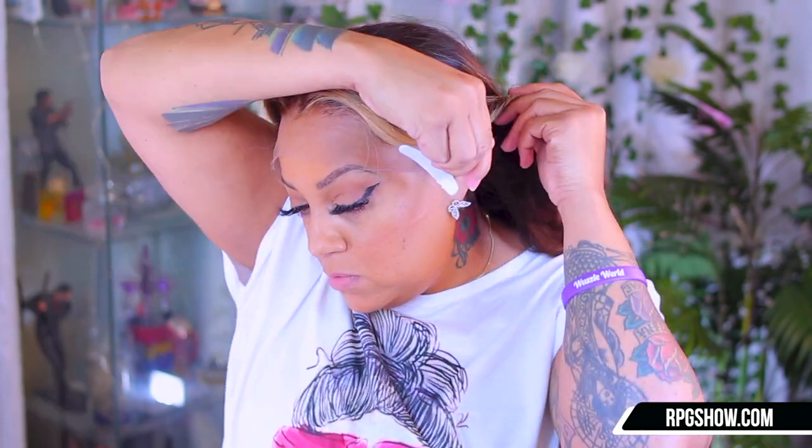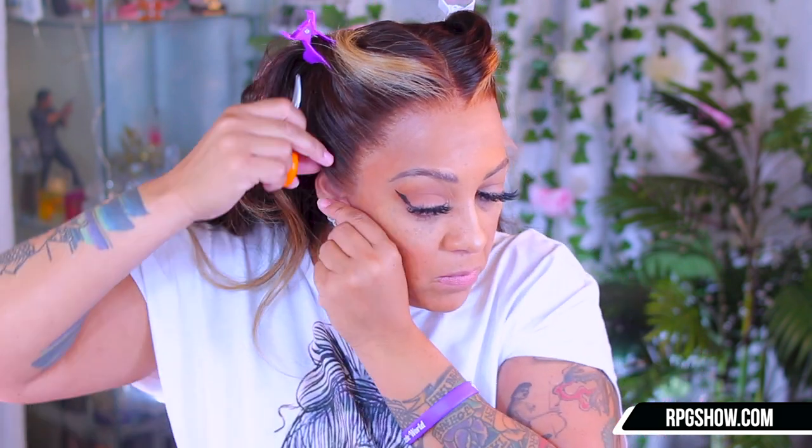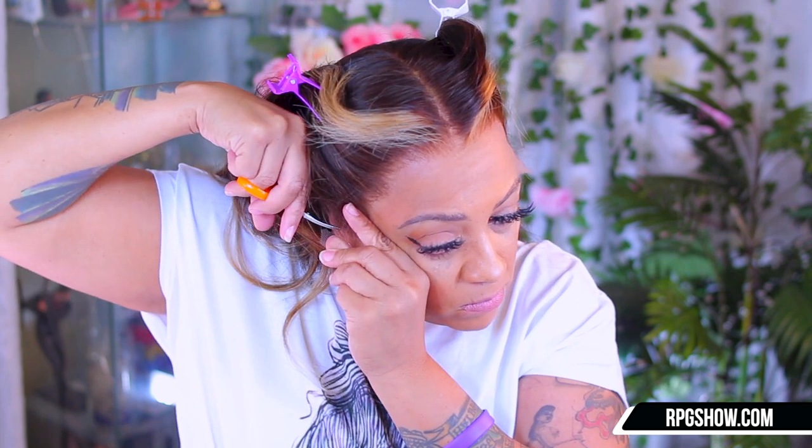Alright, guys. So I went ahead and put this on. The first thing you need to do is get a clip or comb — something to hold the hair up when you cut the lace. This is what I always use: hair clips. Because the wig is a little bit overlapping on my ear, I'm going to just cut off the excess. It's not going to mess the wig up, it's just going to make the wig fit a lot better. Who wants a wig over the ear? It's not a hat, it's a wig.